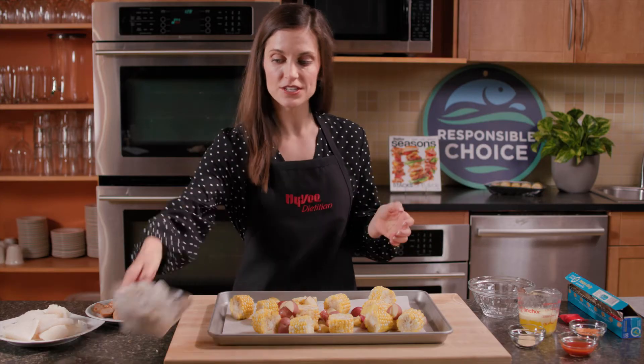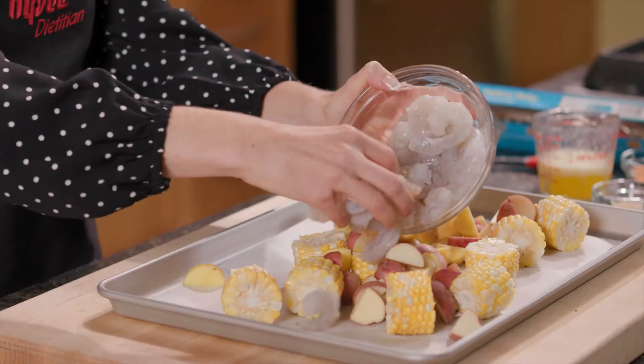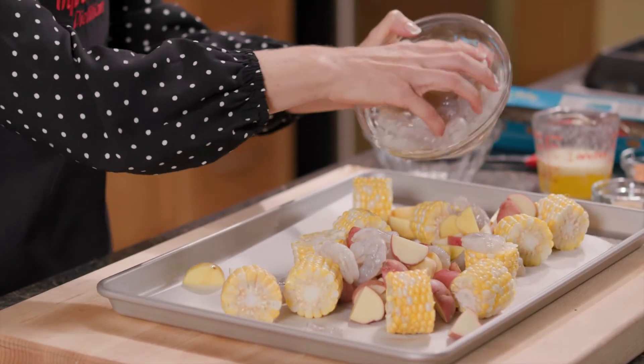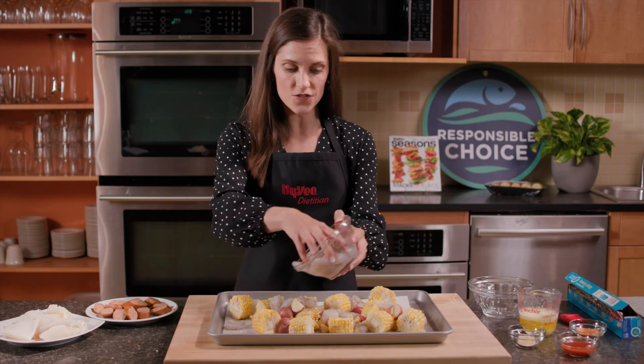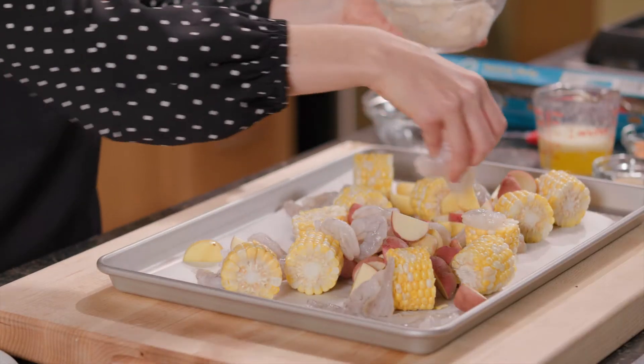Next, I'm adding in peeled and deveined shrimp. What I love about shrimp is it's a lean source of protein, and it contains different B vitamins like B12 and selenium, which is great for nerve function.